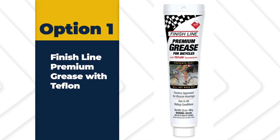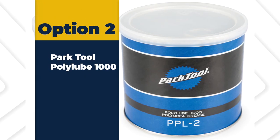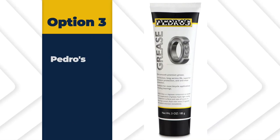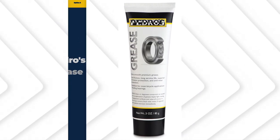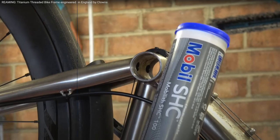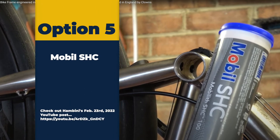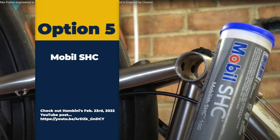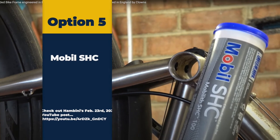Finish Line premium grease with Teflon, Park Tool Poly Lube 1000 grease, Pedro's grease, Shimano bearing grease, and a grease I have not yet tried but will — because it recently appeared on Hambini's February 23rd, 2022 video — is Mobil SHC grease.